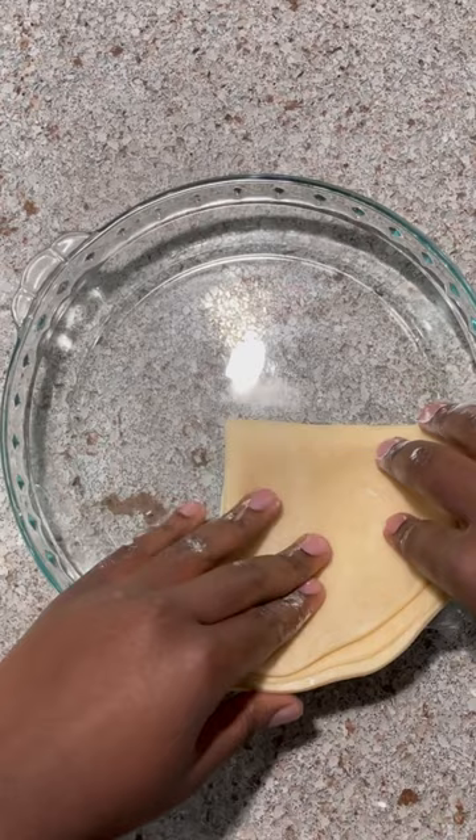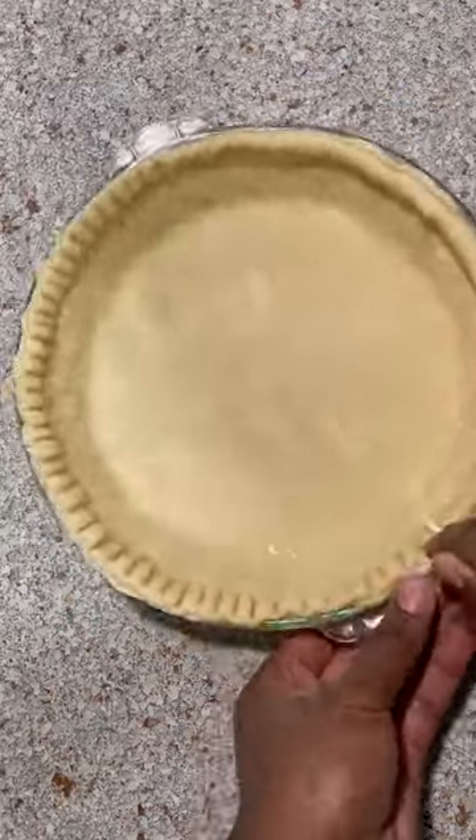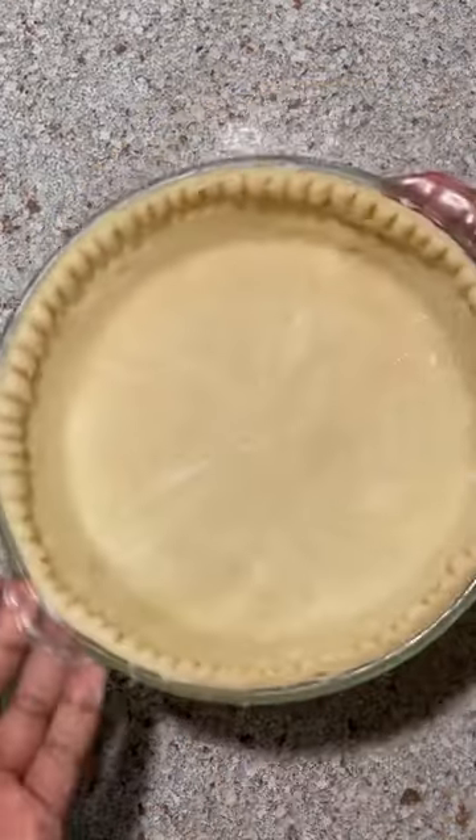Place the folded dough onto your pie dish, then unfold it and make sure your dough is properly packed into the pie dish. Trim off the excess. You can also add additional pie dough to your crust and design it to your liking.